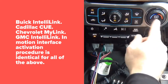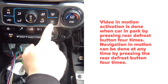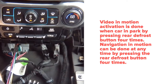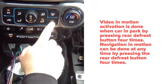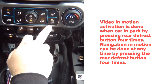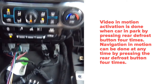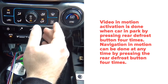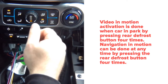It doesn't matter if the rear defrost button is already on or off — just press it four times either way. When driving, pressing that button four times will activate navigation in motion, allowing you to use your navigation while driving without any issues whatsoever.